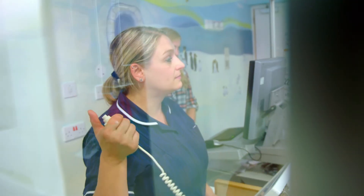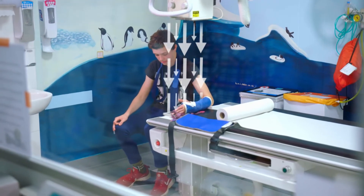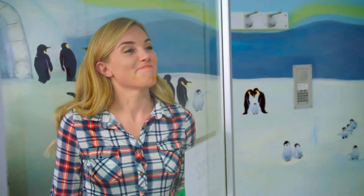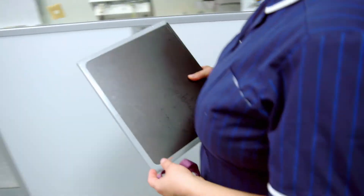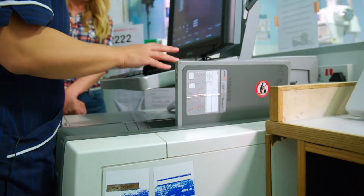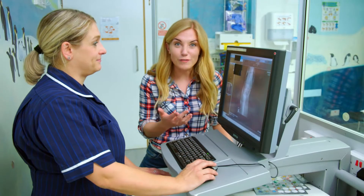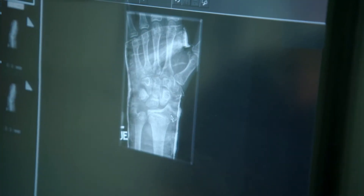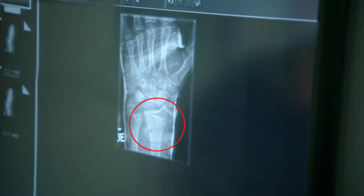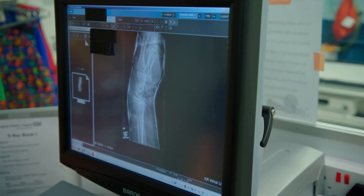When Sarah presses this button, the x-rays travel from the machine through James' arm and down onto the cassette underneath. Then Sarah carefully picks up the cassette that has saved the x-ray image of James' arm and puts it into this machine, which can show us the x-ray on the screen. And here we have an x-ray of James' wrist. James' broken bone is starting to heal, but he'll need to carry on wearing his plaster cast for another five weeks. How incredible is that?